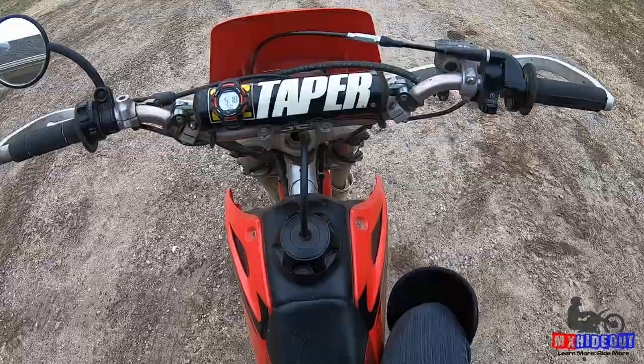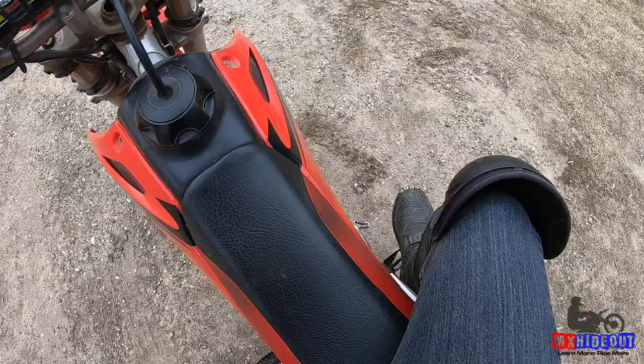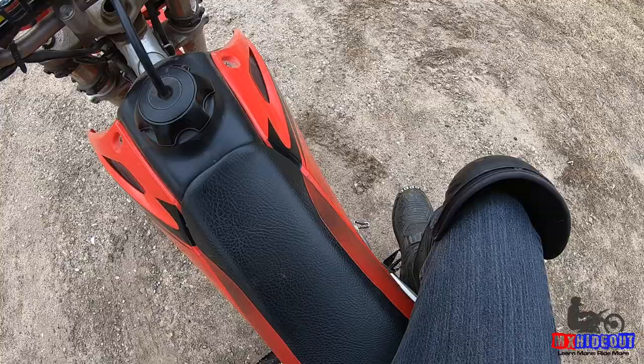Tip number two is when you're on the seat and you can only touch with a toe, you've got to straddle the bike. You've got to hang off the edge of the seat like this to be able to touch the ground. And this way, you can get some leverage on the bike to be able to move it around instead of trying to tippy-toe sitting in the middle of the bike.